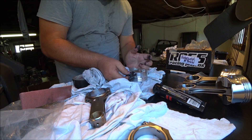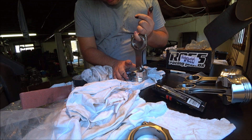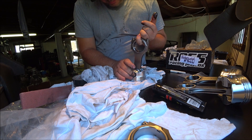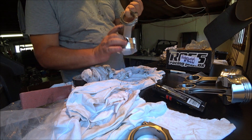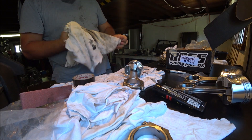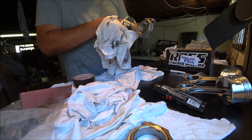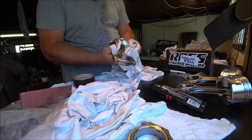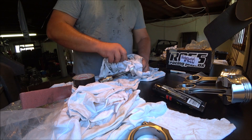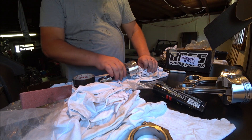We'll start the pin - that side is numbered, so match this to that. This is the front and the rear on the rod. Line it up - boom, it's in. Excess assembly lube goes everywhere. It's really important we don't leave any of this on the piston because it will prevent the rings from bedding correctly - basically it will lubricate where it shouldn't. So now we have that other pin on that side.